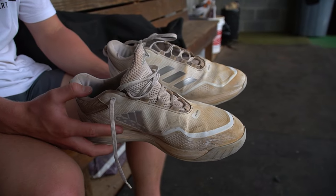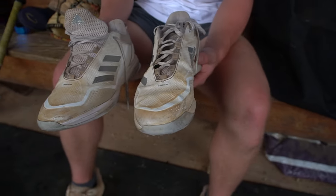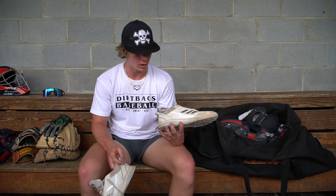These are my turf shoes. Whenever I'm getting a workout in or hitting in the cage, I'll wear these turf shoes. I really like the Adidas brand — I wear Adidas for all my cleats. I like how they feel on my feet. They don't scrunch my toes and they keep it nice and light. I feel like I can move pretty quick with them.